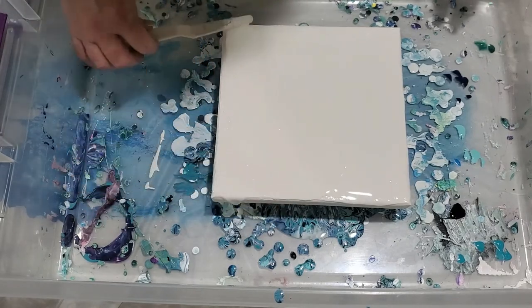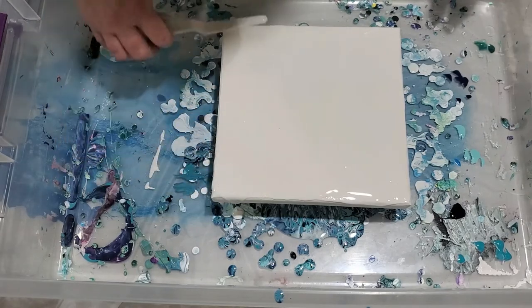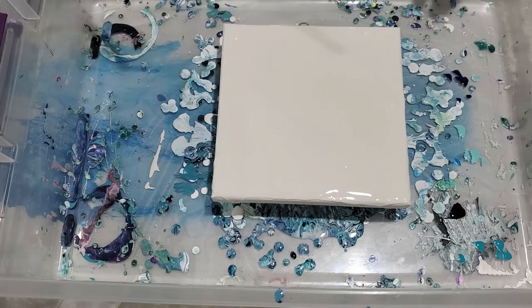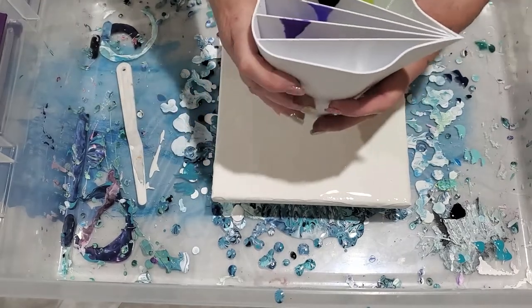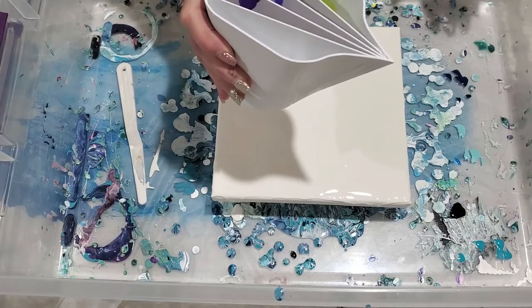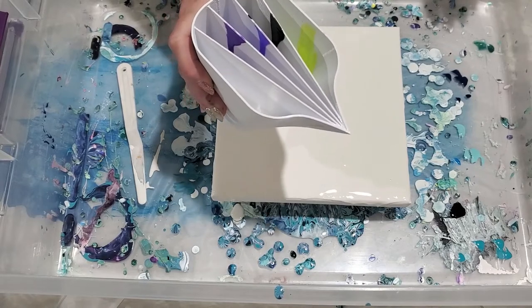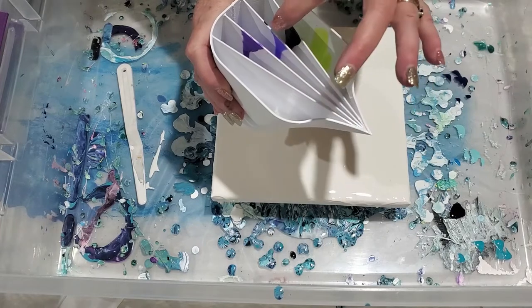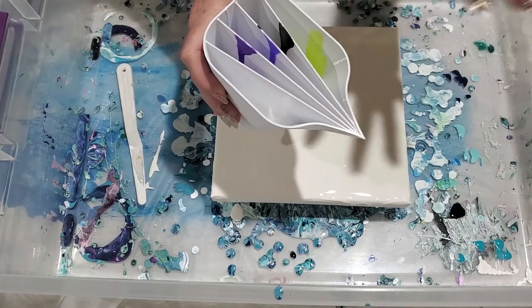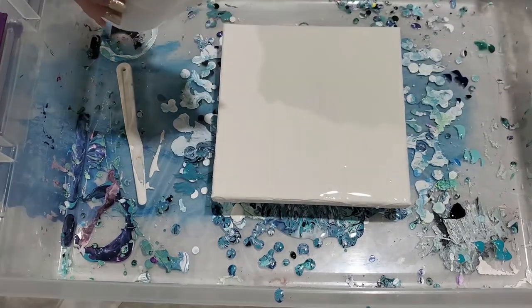I'm putting this base coat on so that when we go to tilt this tree ring pour split cup it will tilt well. Now I'm going to show you the gadget - this is a split cup, I just got it from Florida. It has five different sections and you put five different colors in there. We have a white, a dark purple, a medium purple, a black, and a lime green.